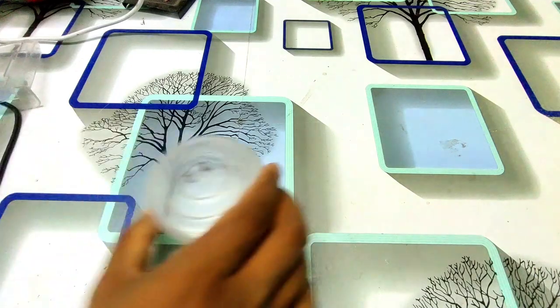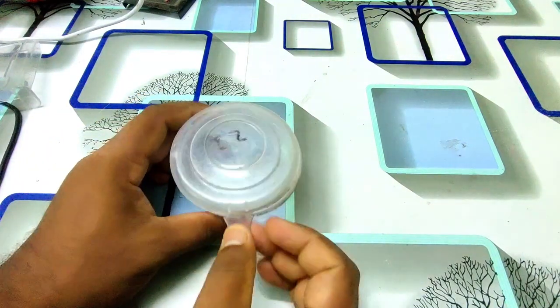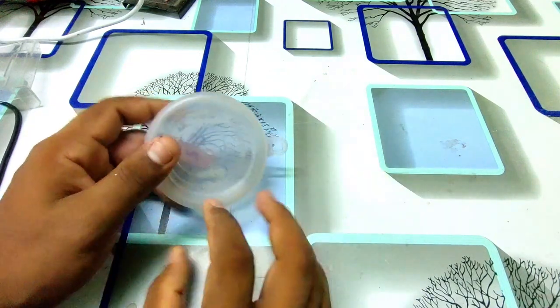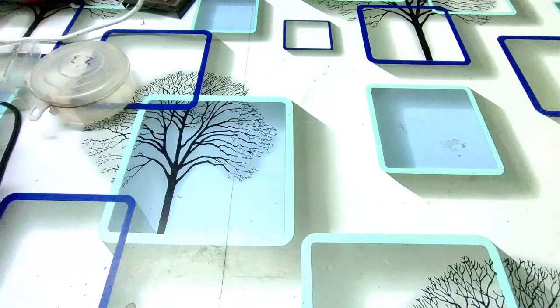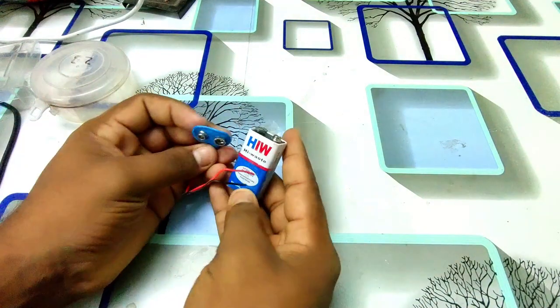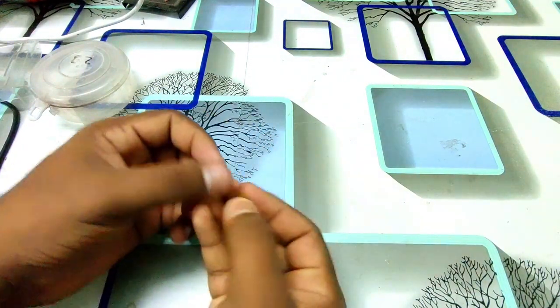Friends, we are going to need a few parts for this video. This one has a plastic cap. We will be using this one. With a 9V battery, you can switch it.